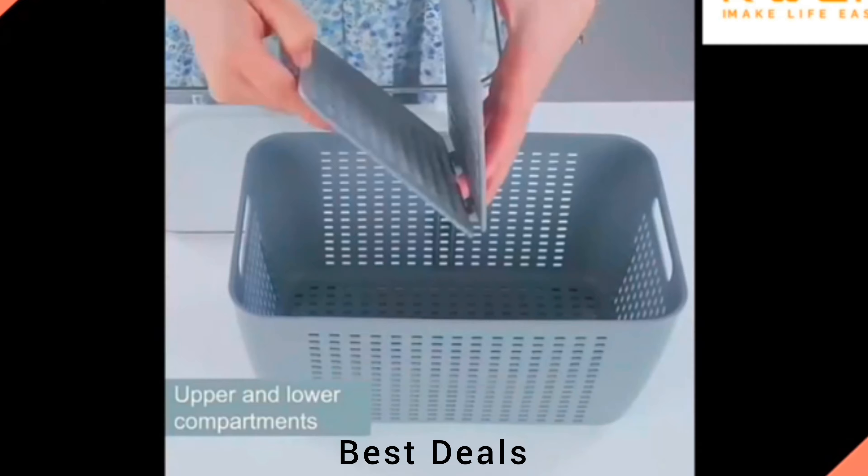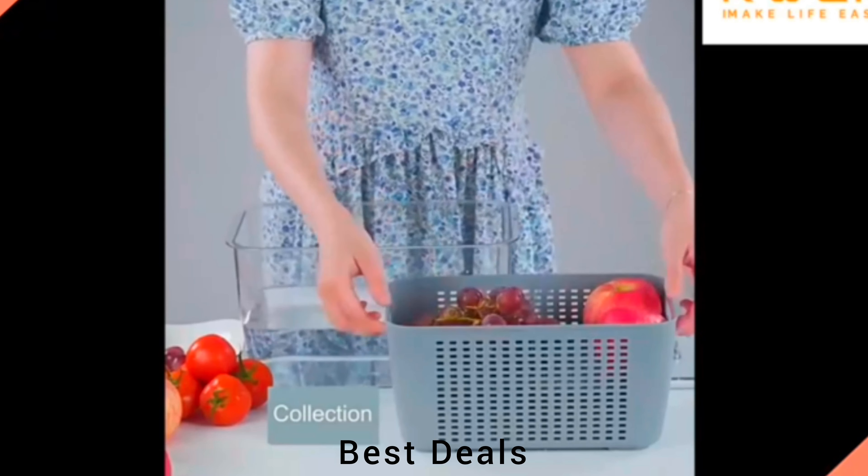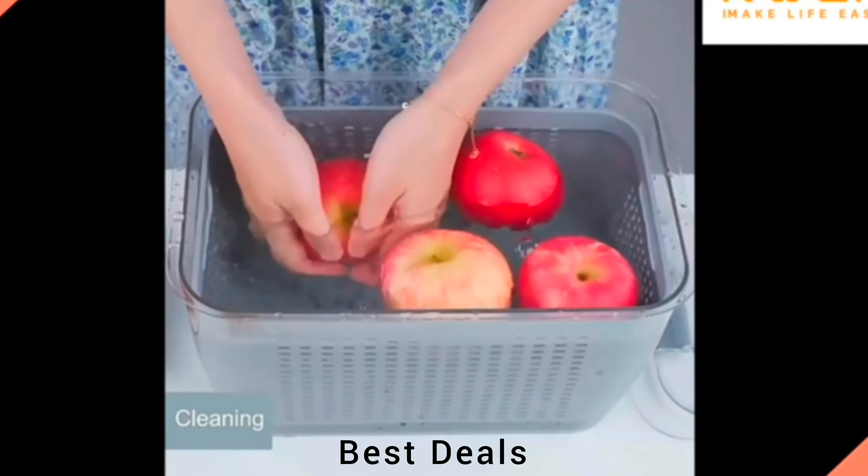7. Fridge Storage Box: Designed with your convenience in mind, it boasts a clever bottom feature — a small hole that can be easily opened for water drainage. Product link is given in the seventh description.